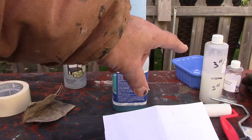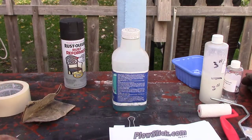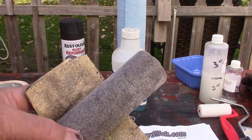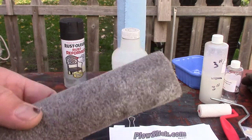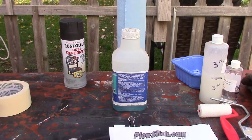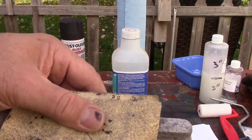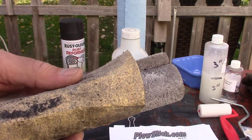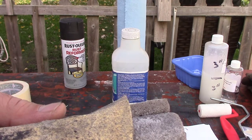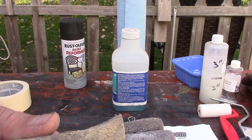Last year was the first year I used the plow slick — I did a video on that, you can check that out. This year I'm going to put on a second coat. What I did was I just used a piece of sandpaper and a piece of pipe foam, and that seemed to work real good sanding down the plastic plow. I just went over it real lightly to give it a gritty surface so the plow slick will stick to it.